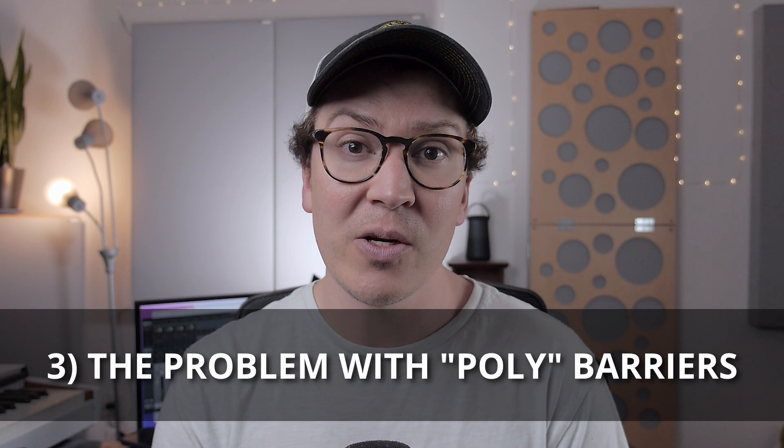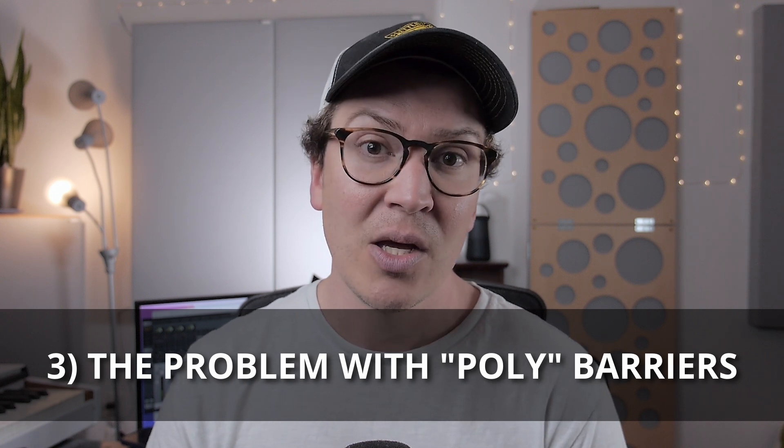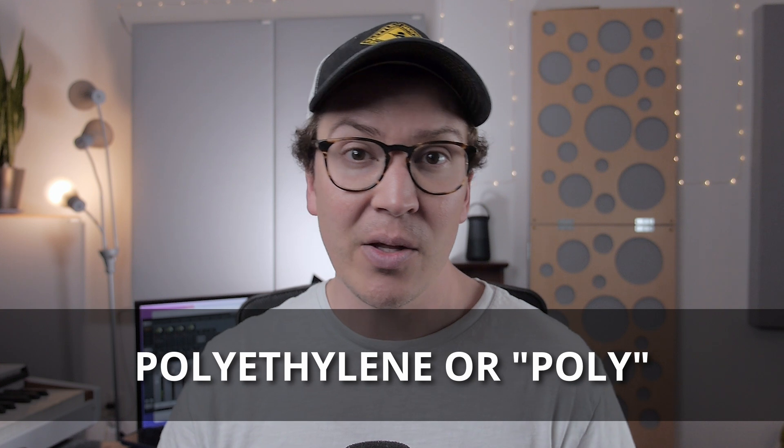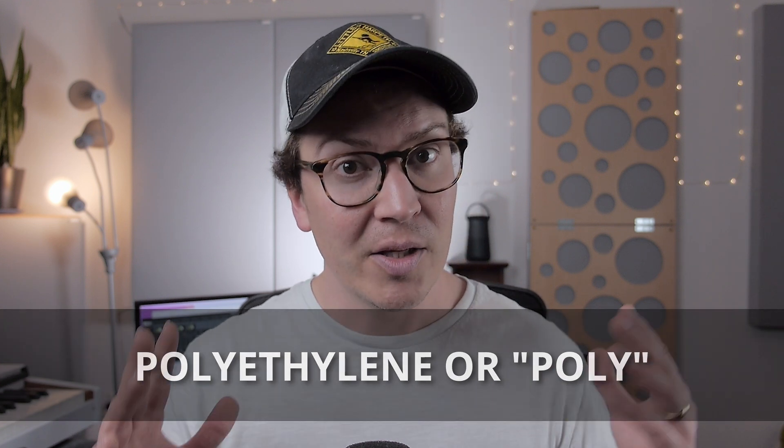There are several different types of vapor barriers I'm going to talk about in this video and how they can relate to your home recording studio build. One of the common vapor barriers on the market in the seventies, eighties, and nineties was something called polyethylene, or poly for short. If you ever hear someone saying they're thinking of throwing a layer of poly on their wall, throw up some red flags — poly is not the best type of vapor barrier available anymore. It's not as durable as modern vapor barriers and was prone to tearing and ripping during install, leading to tiny leaks where water vapor could still get in and condensate on those cold surfaces.